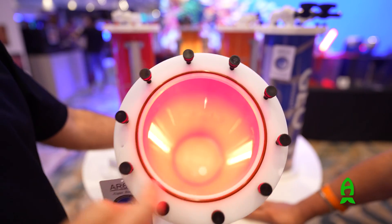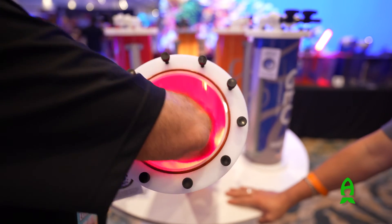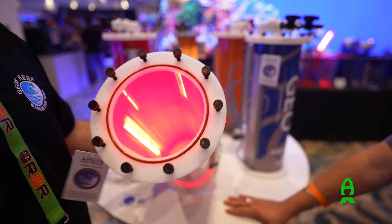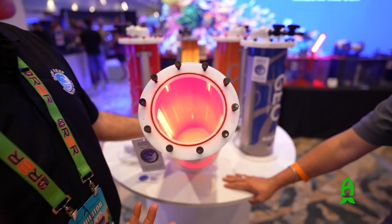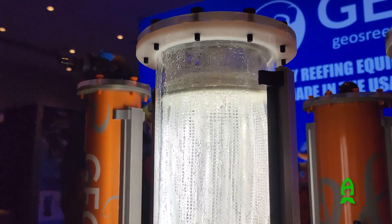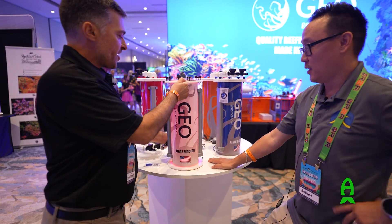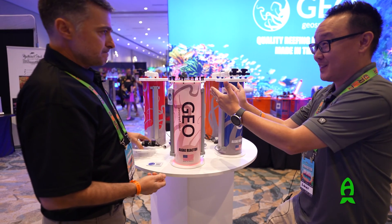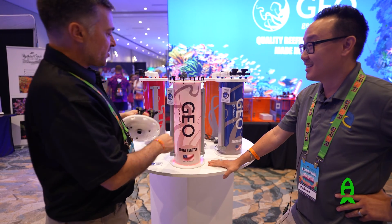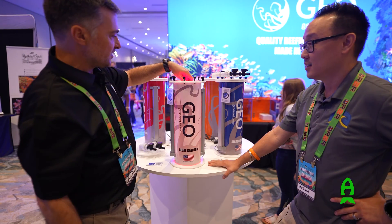The surface area inside is massive compared to other units I've seen. It's a six-inch diameter and 18 inches tall. Look how easily I can put my arm in here to clean — I'm not struggling to clean the walls at all. It's very easy and accessible. Compared to last year's unit, it's almost a turnkey design — you don't really need to assemble anything. Just put the lights together, put it up, and that's it.